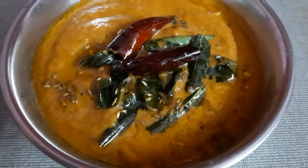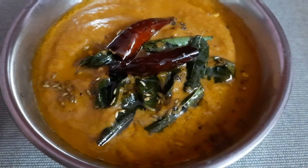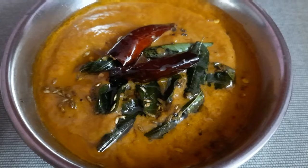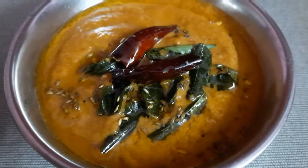Hi friends! Welcome back to Mahalakshmi Sjoan! Today, we are going to prepare the tomato-kottamira chutney. This is a super combination for idli, kudum, and dosa.